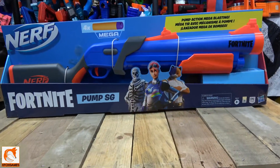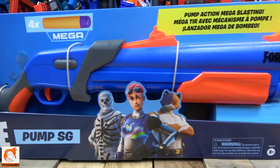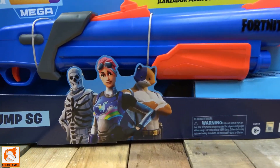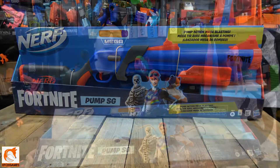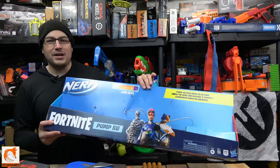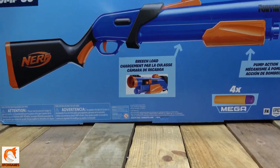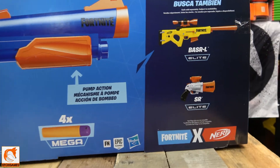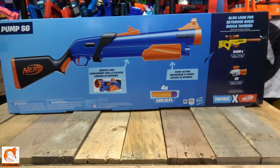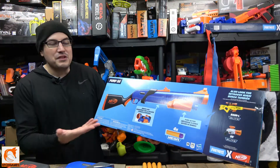Let's hop right in and take a look at the box. You can see the front — this is actually a long box. I didn't realize how large this blaster was until you actually get it. Looking at it on Walmart's website, you don't really get a full idea of just how big this blaster is. On the back, it talks about the breach-loading system and shows the BASR-L and the SR, which have been out for several months — both of which we thought were awesome blasters. It comes with four mega darts.